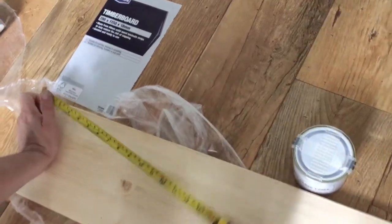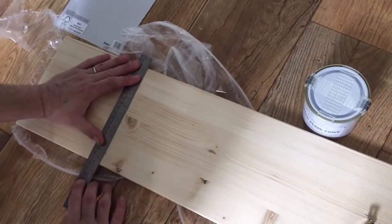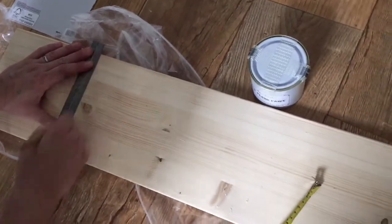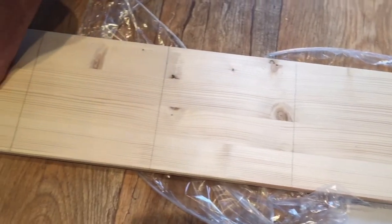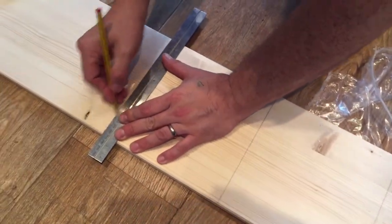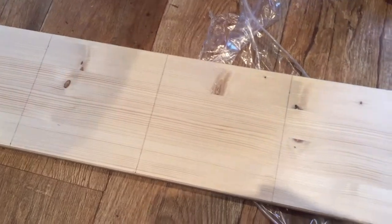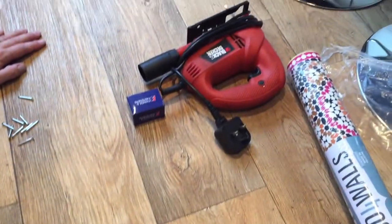As the board is 200 millimeters in length, what we're doing to make a square box is to measure 200 millimeters along each time to make four equal parts. As you can see, we've got four equal parts, so next comes the cutting.